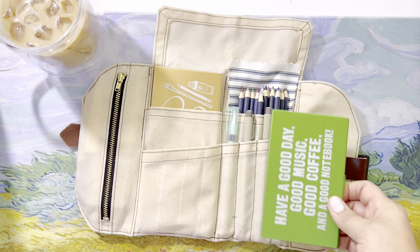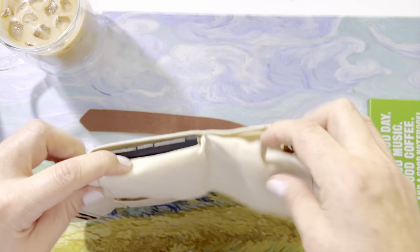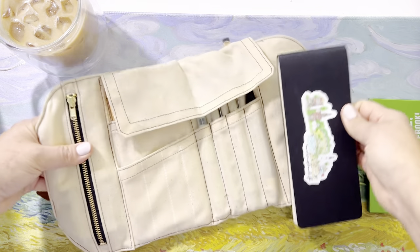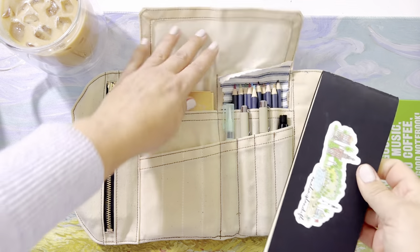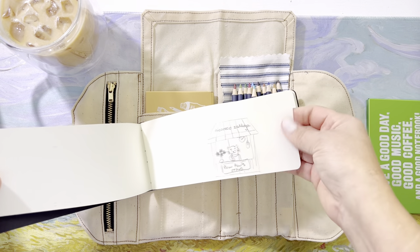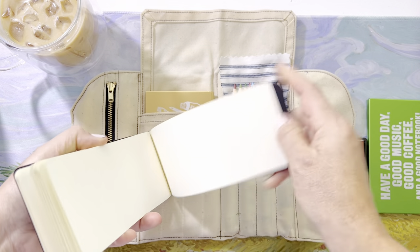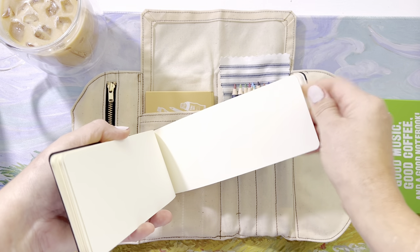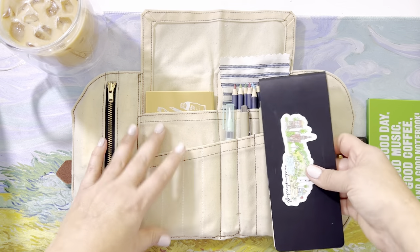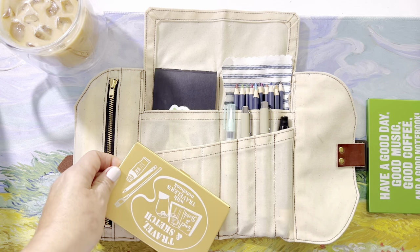There are two back pockets, and this particular little notebook — Pig & All makes this to fit in here. It's a cute little size and it has good paper; it's sketch paper. You can also use it for watercolor — it's a good thickness. I'll probably use it to swatch, test, and things like that. It also fits in this pocket as well.